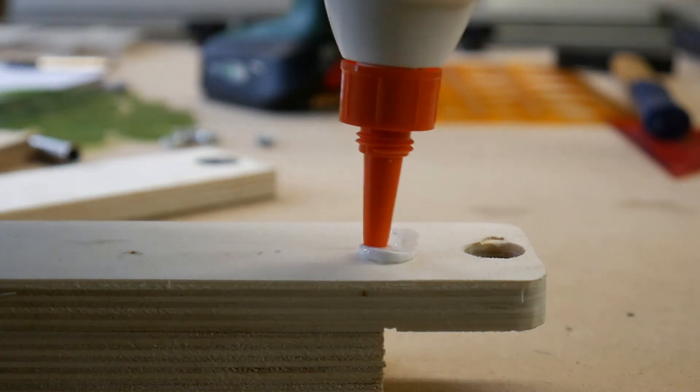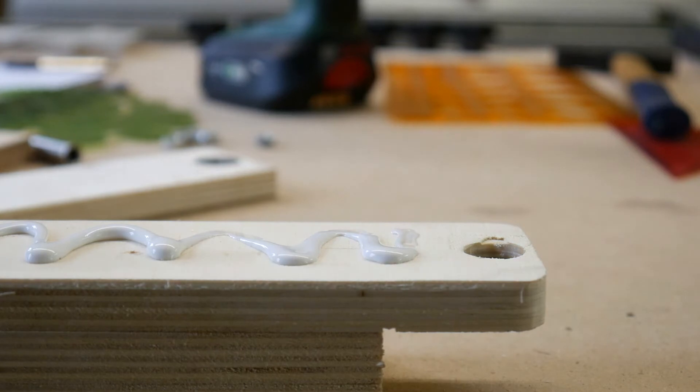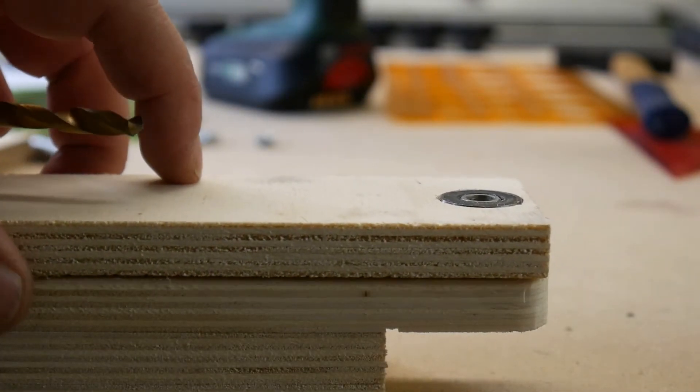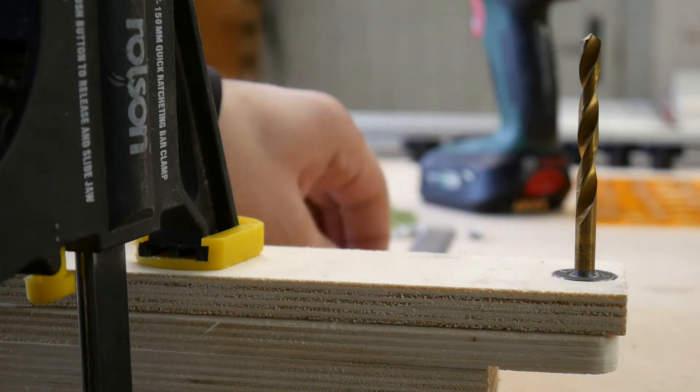Now we can finish the body of the jig by gluing on the top layers. Then I use a drill bit and a square to check if the axis is at a perfect 90 degree angle.